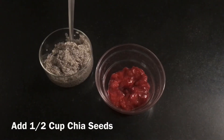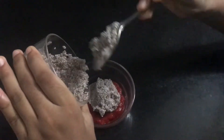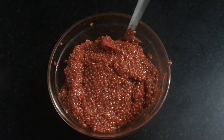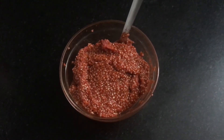Now add half cup of chia seeds and mix it well. Chia seeds naturally jellify your jam — no need to add any jellifying agents.